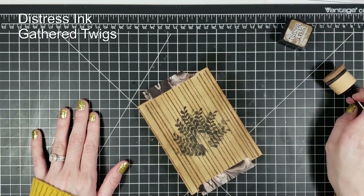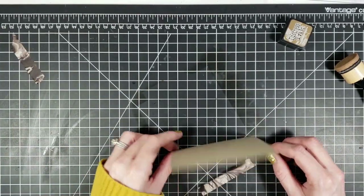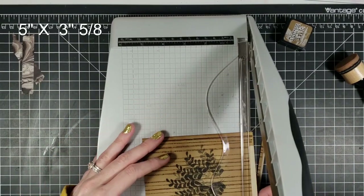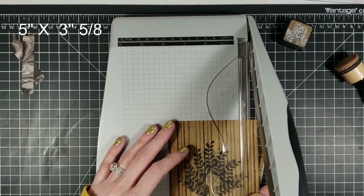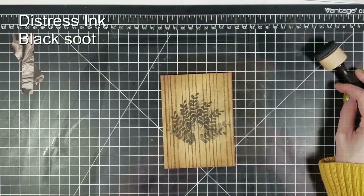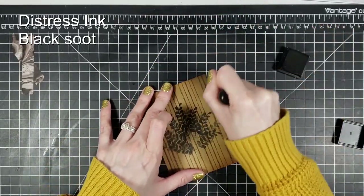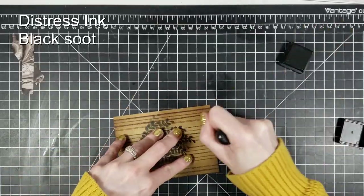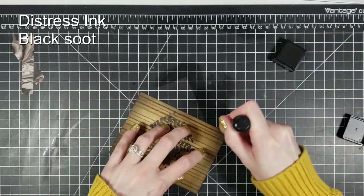I'm going to trim this down to size — I will have the dimensions of all the cuts up in the left-hand corner, so check that out if you want to do this exact card size. I'm using my Tim Holtz Tonic paper trimmer — it works really well for trimming up edges. Then I'm going in with my Black Soot — this is the other color. This is what's going to give it more of that masculine, woodsy, been-in-working-hands kind of look. My husband works at a steel mill and I wanted something very masculine for him, not pinks and purples. I want it to look like it's been through some machines and workshops.